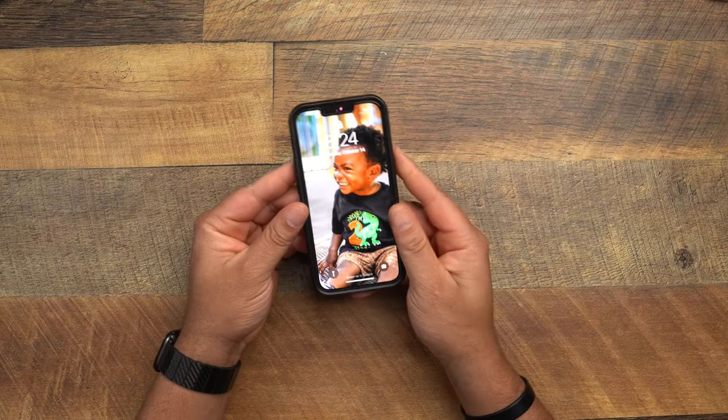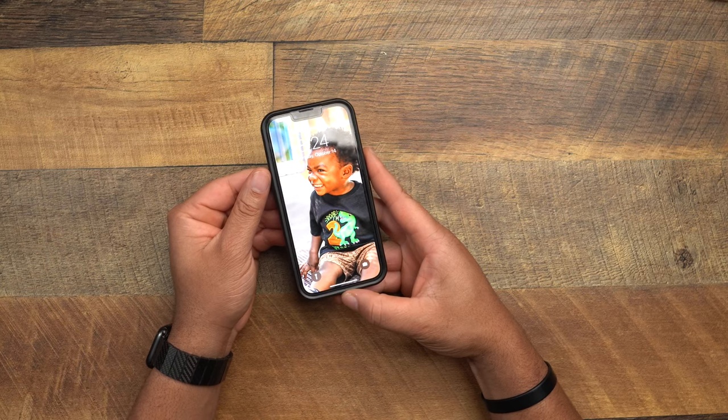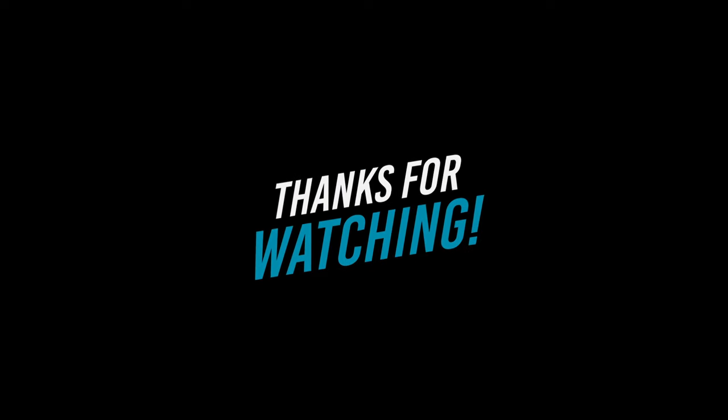So here it is — the Otterbox Symmetry Plus for the iPhone 13 Pro. Another great one from Otterbox. I just would like to see them tighten up that issue near the volume buttons and the lightning port. But hey, I could have a bad model — Otterbox, get at me and prove that's not an issue with your cases. I had to point it out. Make sure you comment down below, hit that subscribe button, hit that like button, and turn that bell on so you don't miss future accessory videos for the iPhone 13 series. Until next time, be safe!